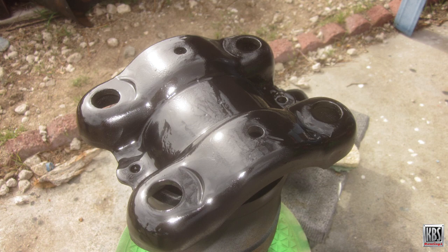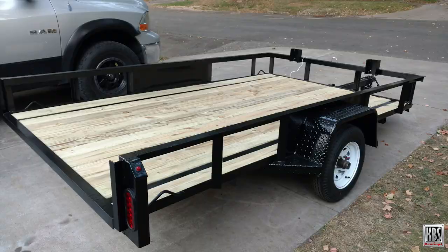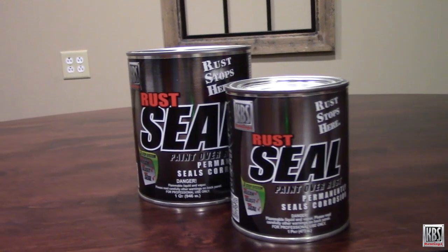Blacktop offers incredible adhesion and can be used as a stand-alone coating for strong rust prevention. And it can provide a beautiful finish with lifetime rust protection on surfaces that are first primed with KBS Rust Seal.